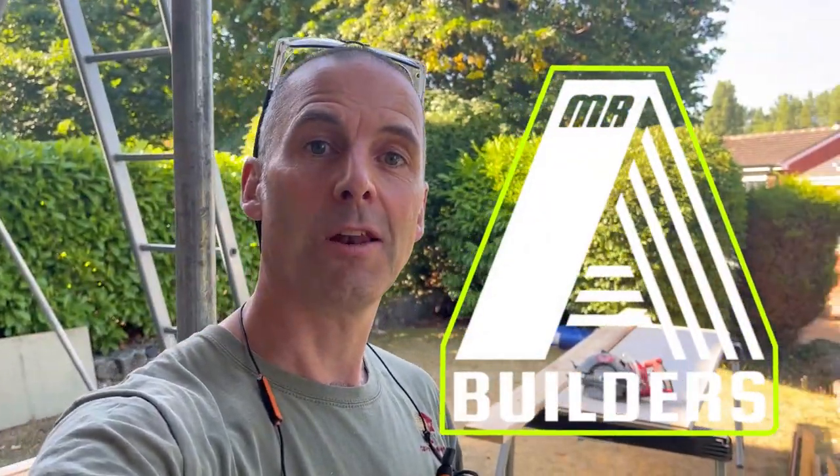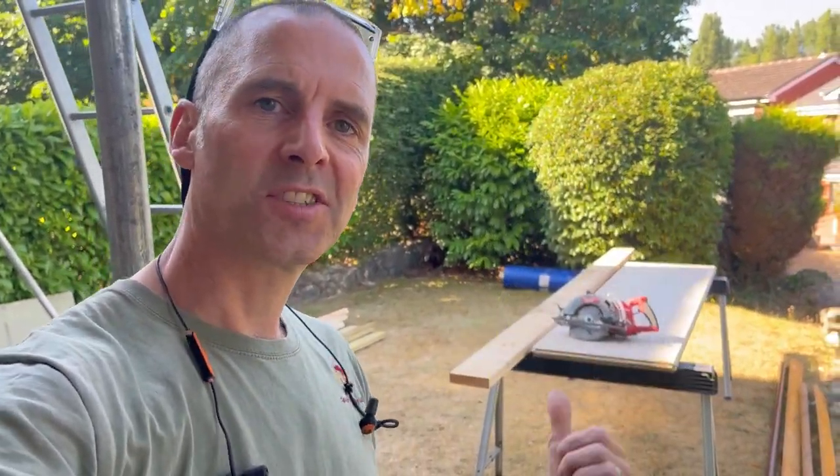Good morning and welcome back to the loft. Got myself set up behind me, ready to start the stud walls on the first floor. I'll go upstairs and show you what we're doing with that.